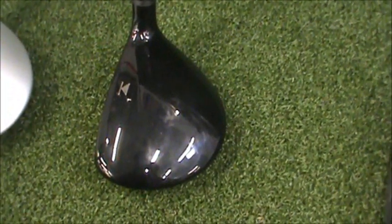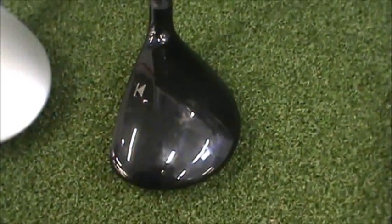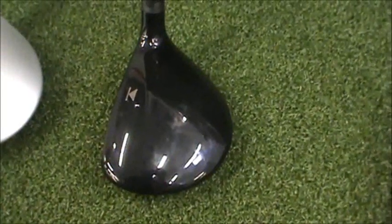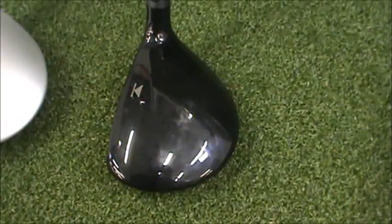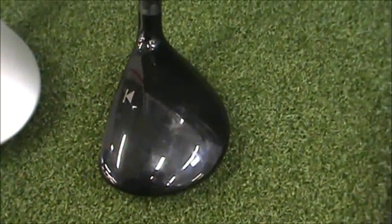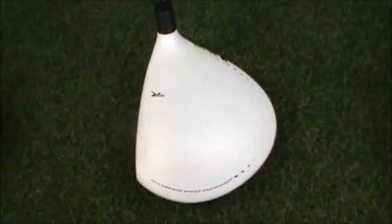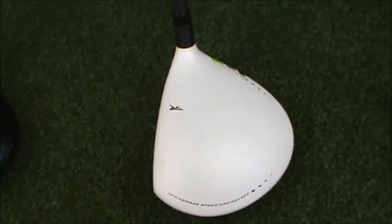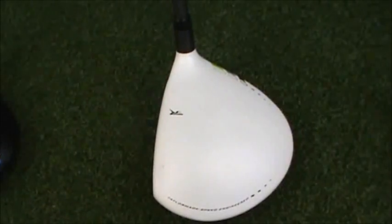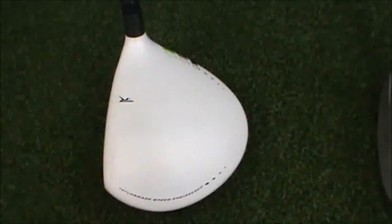Titleist has the Diamana Ahina shaft, which averaged 5,700 spin. The shaft itself is a lower spinning shaft, but even the slightest miss-hit on the club face would push it over 6,000 RPM. The lowest spin recorded with this shaft was 5,134. TaylorMade offers the Matrix X-Con 5 shaft, which averaged 5,400 spin. This is a very lightweight shaft, and the spin varied the most between hits — between 6,119 to 4,620 RPM.